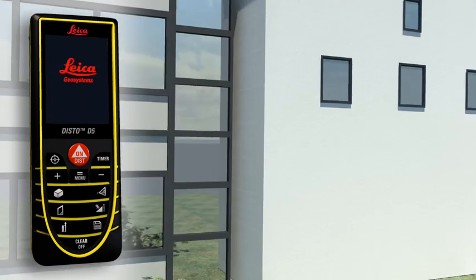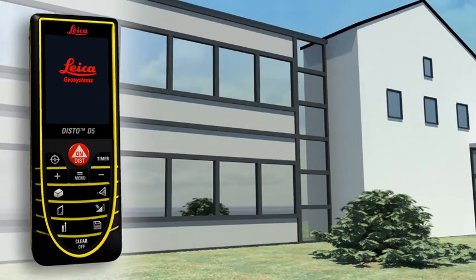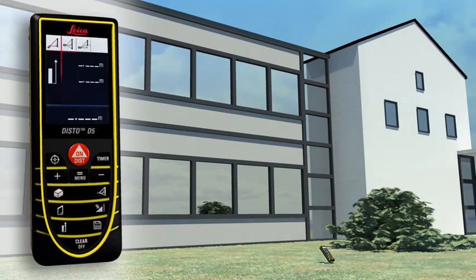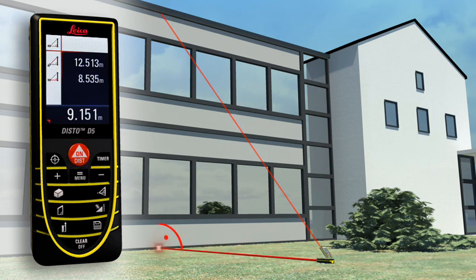You have to determine the height or width of an object, but you cannot point directly at it. The Leica Disto D5 can also solve this situation. Thanks to its three Pythagoras functions, the horizontal or vertical distance can be determined indirectly by taking two other measurements. It's important when doing this that the second measurement is at a right angle to the target object. With a minimum of measurements, it's child's play.